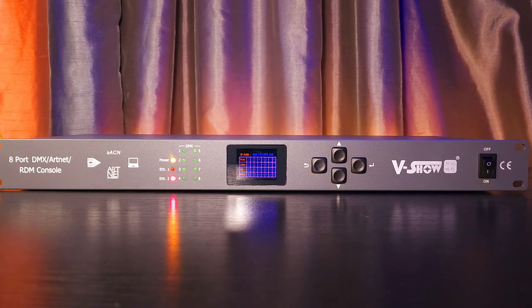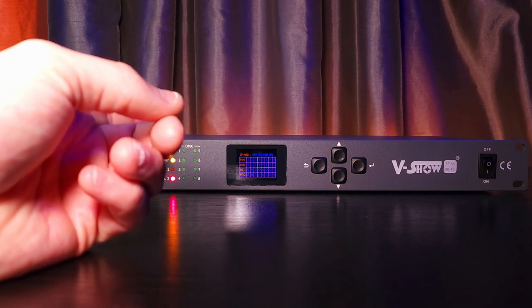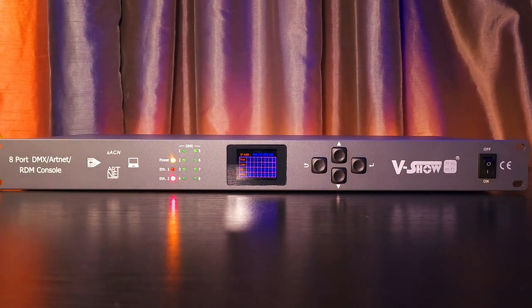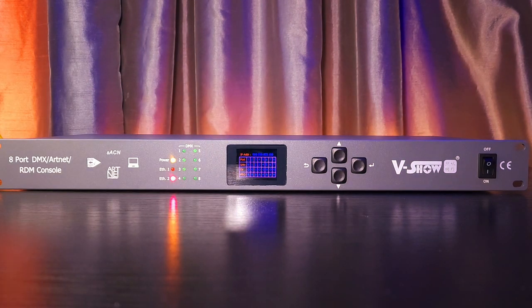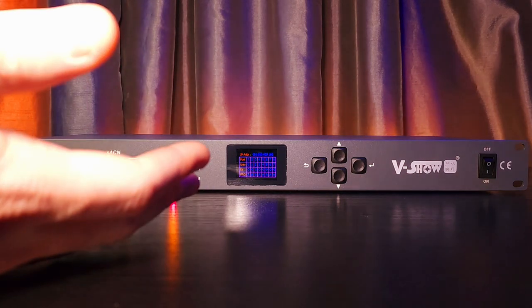I can recommend this. I do not like their web browser, simply because every time I try to create a custom password for this node or even to name it something, it ends up locking me out — the default password won't work and the password I set won't work. I end up having to factory reset the entire thing. So the web browser I don't really care for, but if you just leave it to its default password and the default name, it's fine.